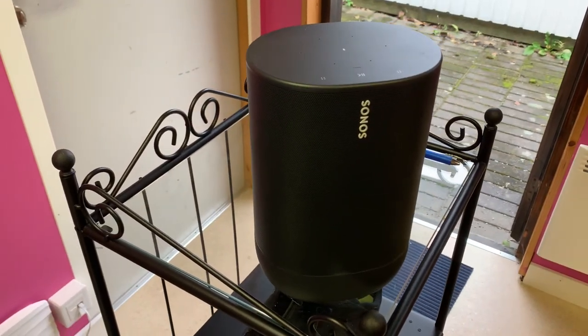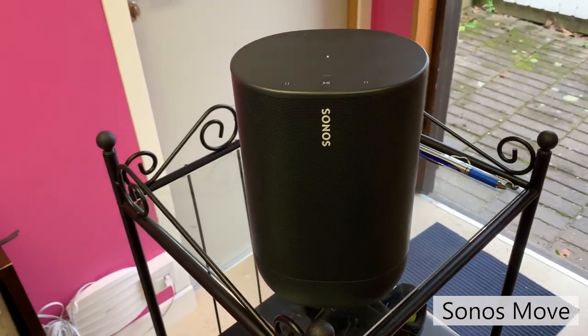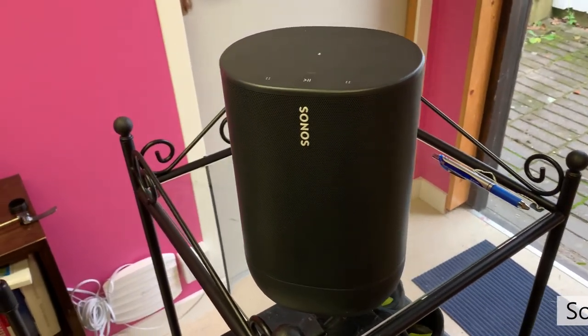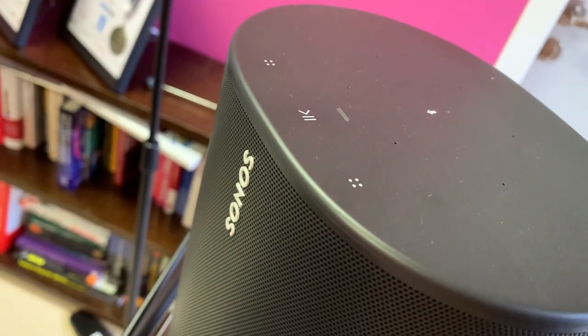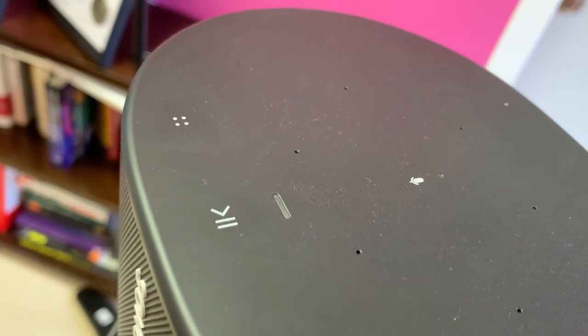I use the Sonos Move as my sound source. I can hook it up to the TV when I'm watching something or use it for Spotify when I'm doing an FTP test. Just like the iPad I really like the portability, and when I'm not riding I use the Sonos Move in my home office.